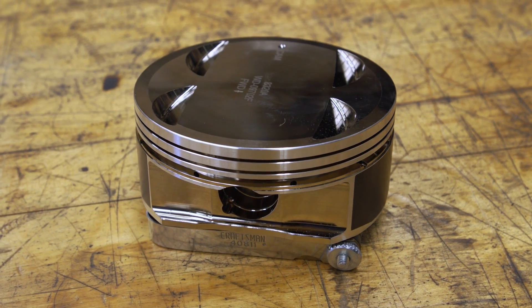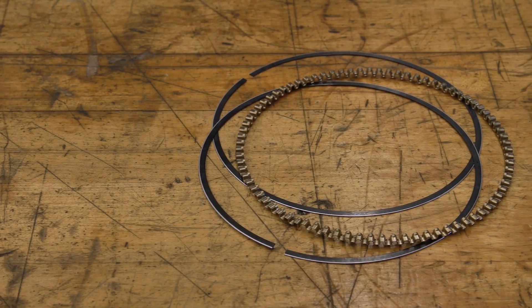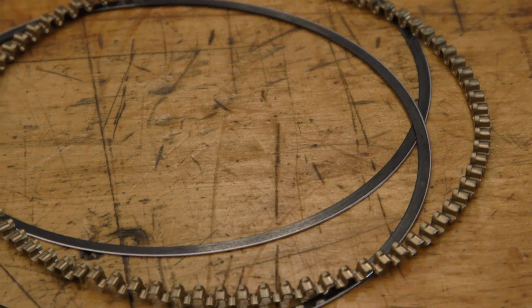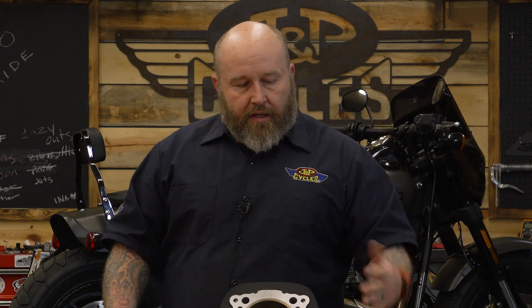For the most part, pistons come with three ring rails basically. The bottom is going to be the oil rails and the little oil expander, and for the most part you don't have to worry about these. These have a minimum gap and I've never run across any where I had to set the gap on these. Some hot rod guys may have four or five rings, but we're going to talk about basically street-oriented pistons and rings.